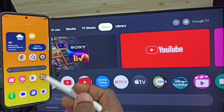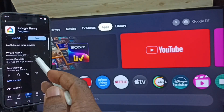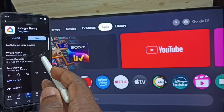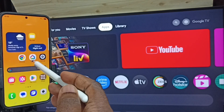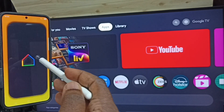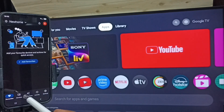After that, let me go to Google Play Store. Tap on the Google Play Store app icon. We need to install one app — the Google Home app. I already installed this app, so let me open it. Tap on the Google Home app icon. We need to log in with a Gmail ID and password. I am already logged in.